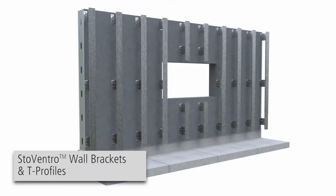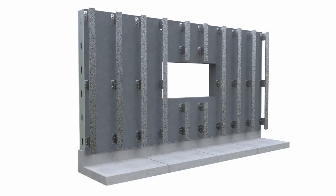Stainless steel wall brackets, aluminum brackets with thermal isolators, and other optional brackets are available. For this installation, we're using large stainless steel brackets attached to a steel stud framed wall.